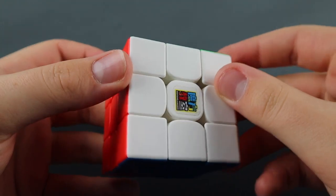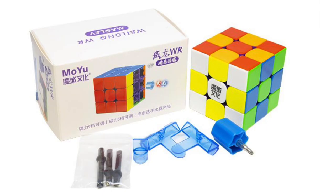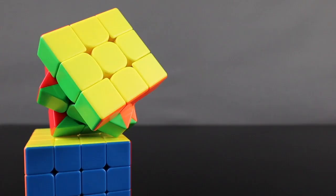Although this was the first maglev cube released, there are now two others: the GAN 12M maglev and the Moyu Weylong WRM maglev. This cube is still the cheapest out of the three by far, being only $14.